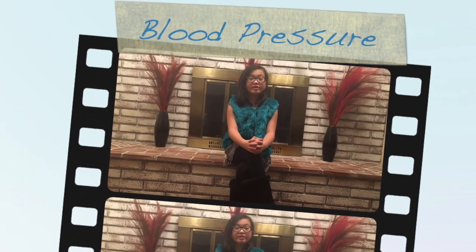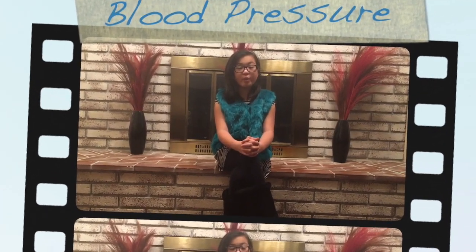Blood pressure is the force of the blood pushing against the artery walls. Each time the heart pumps blood to the arteries, it results in the highest blood pressure as the heart contracts. Two numbers are recorded when measuring blood pressure.